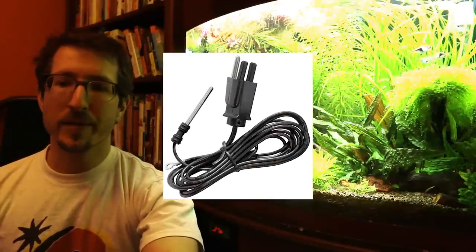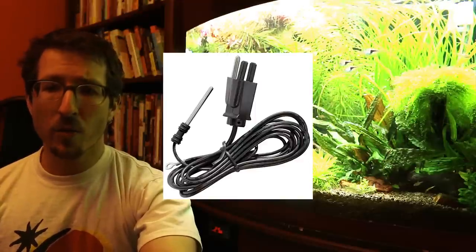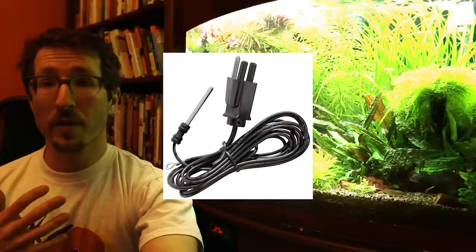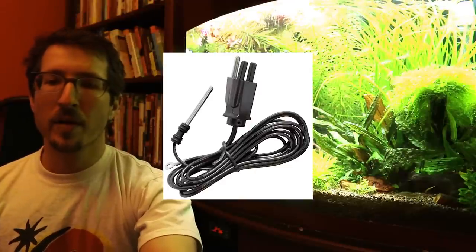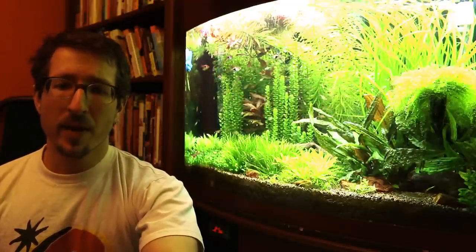So, what is a grounding probe? It's typically made out of titanium — it's a rod that you put in your tank, attached to a wire that you then plug into your outlet. Only the ground portion of the outlet — that center ground hole — with no connection between the hot or neutral wires, so there's no electricity actually flowing from your outlet. The theory goes that if there is stray voltage leaking from some electrical device into the tank, the grounding probe gives it an exit path, which keeps you and your fish safe.